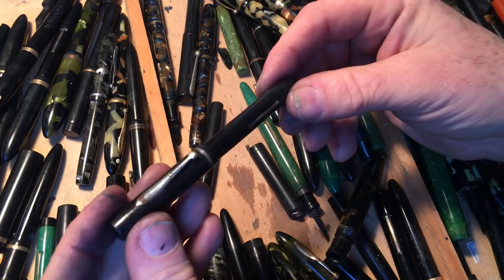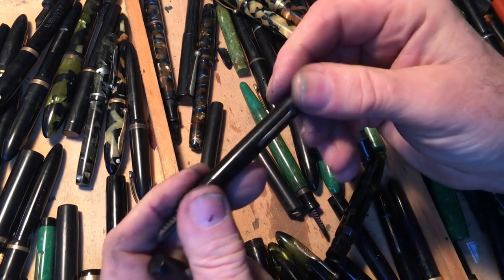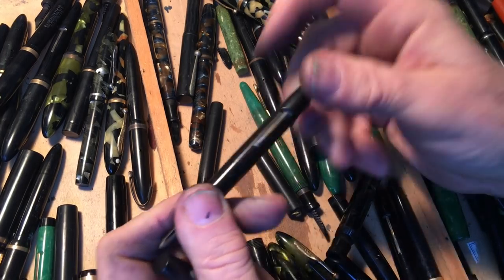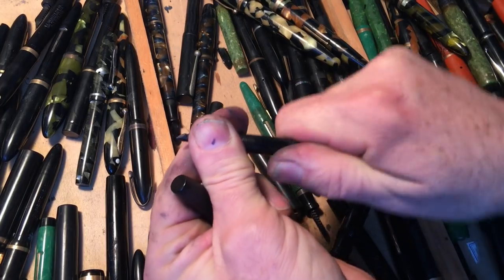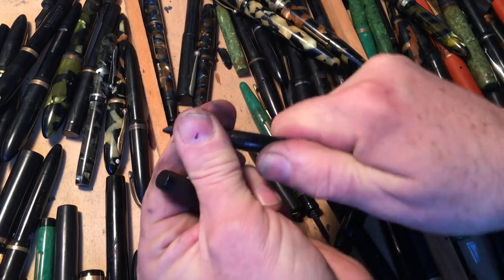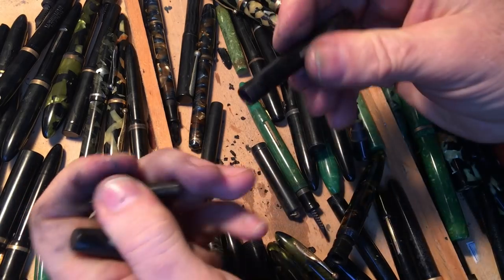Let's see if I can find another pen. Schaefer Jr. needs a nib. This is a pen that really needs a good home. That's what was left of the sack.